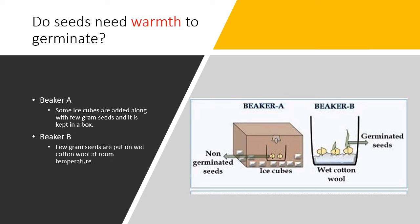The next condition is warmth, or the right temperature. Do seeds need warmth to germinate? In Beaker A, ice cubes are added along with seeds and kept in a cold box. In Beaker B, seeds are placed on wet cotton wool at room temperature. After two or three days, only the seeds in Beaker B germinate. This shows that seeds need warmth to germinate — if it is not warm enough, some seeds may fail to germinate.